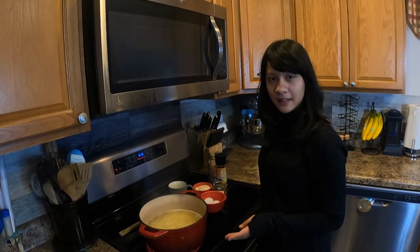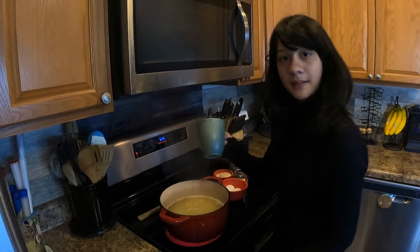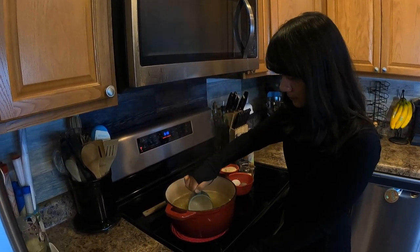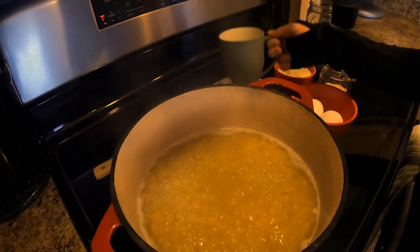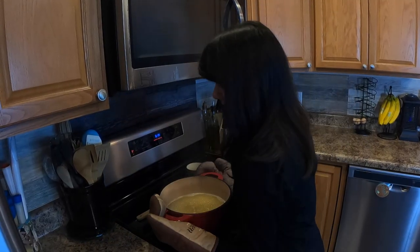We've cooked it until it's al dente, and before we start, I'm going to take some of the pasta water out, and then we're going to drain this. Be careful, it's hot.